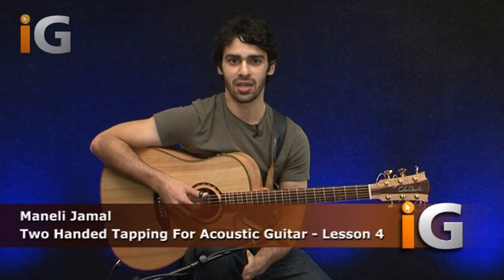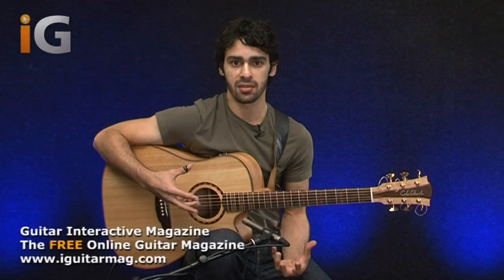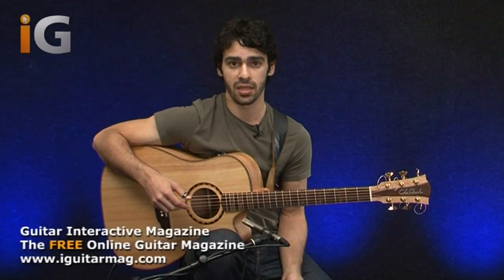Hey guys, it's Minnelli Jamal here. I'm a solo acoustic guitar player who focuses mostly on percussive elements, slapping elements, as well as some tapping, and kind of using them all together to just make the guitar sound as big and full as possible.